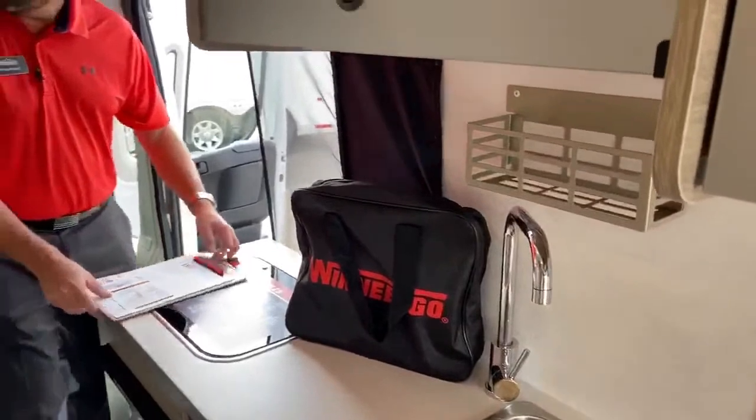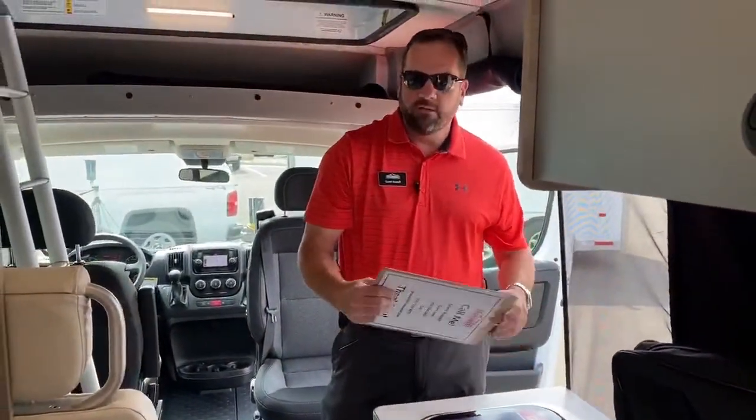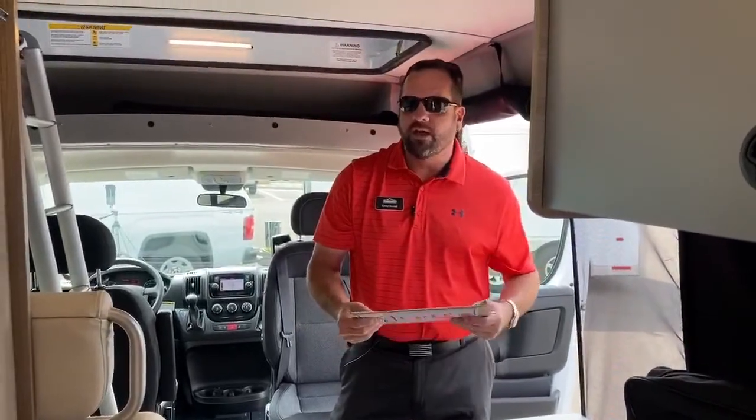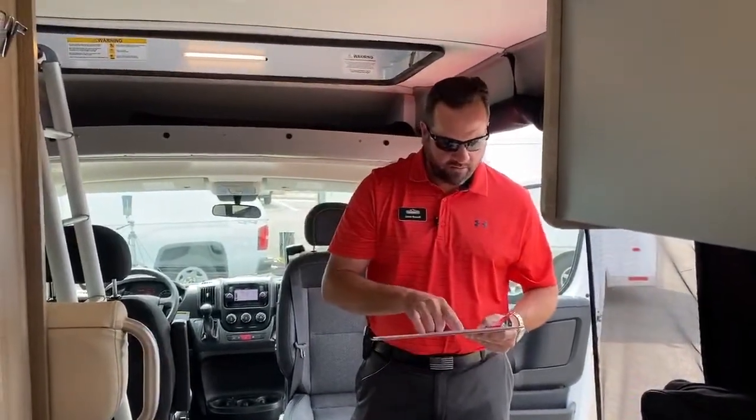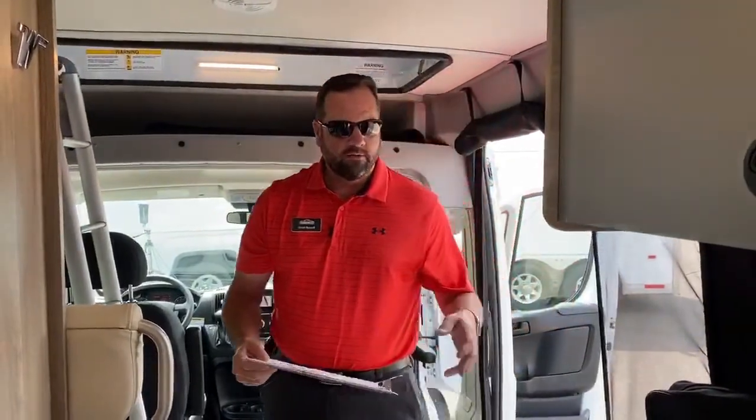The fresh water tank is 21 gallons. You've got a five gallon cassette toilet — I'll show you that on the exterior when we get back to the other side. Your gray water is 20 gallons.